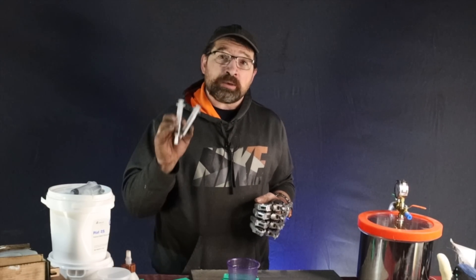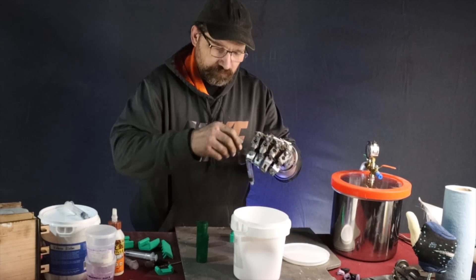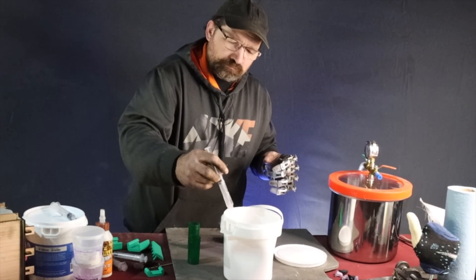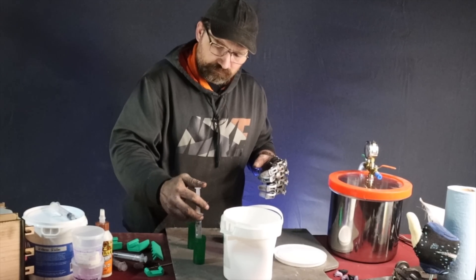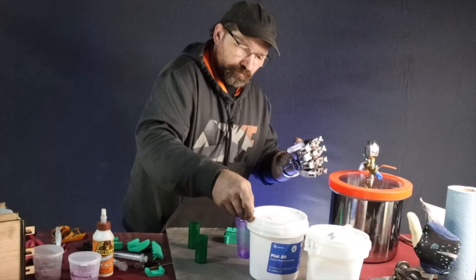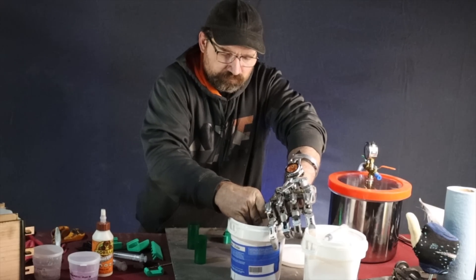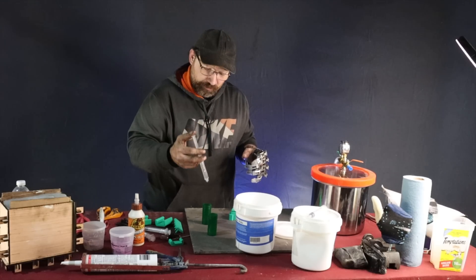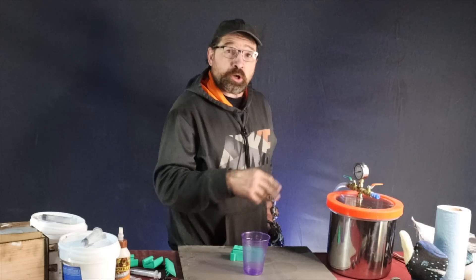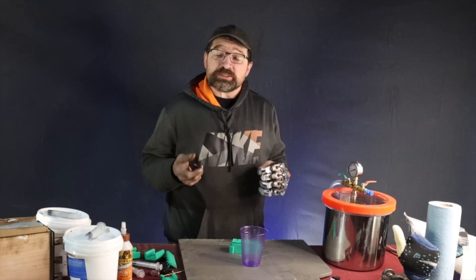Since we're making such small batches, I metered out with a couple of 10-milliliter syringes. Start with Part B and move on to Part A. Be sure to put it in the other pill container and be sure not to use your A syringe in your Part B silicone. Go ahead and put them in your degas pot and pull a vacuum. Since they aren't mixed, you can cycle this several times to be sure to get as much air out as you can.